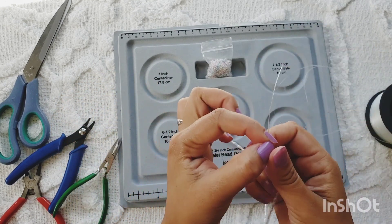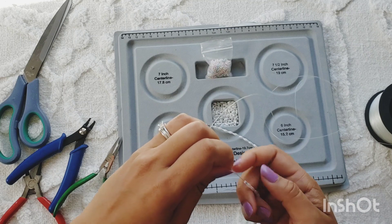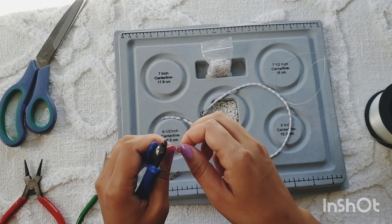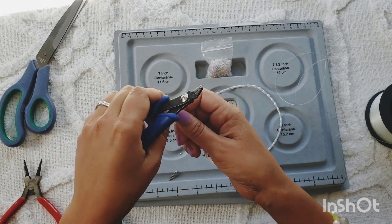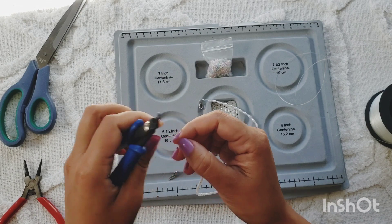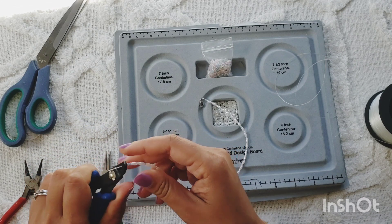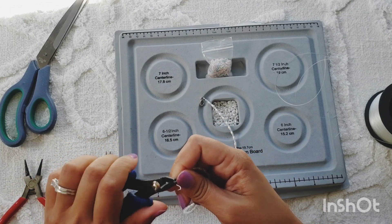We're going to push our work to the end on that side. Now this side is a little tricky because you've got to hold on to your stuff and make sure it doesn't fall out. I'm going to give myself a little bit of space, cut it right there, open the clamshell so it's wide open, insert that, and then the crimp bead — I'm going to crimp this a couple of times so that it stays secure.